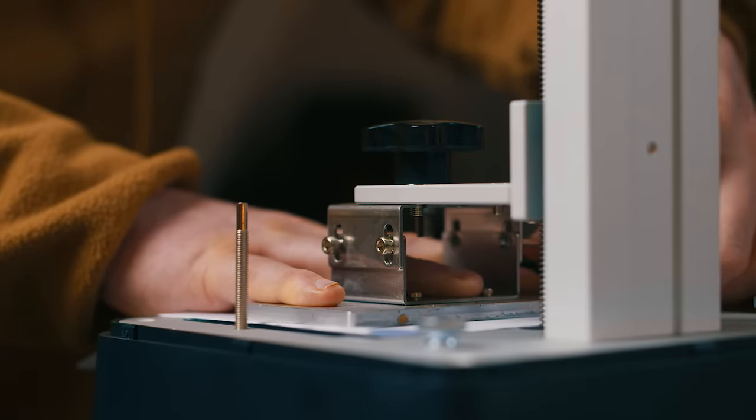On a bigger build plate it's the same principle, it's just obviously bigger and a bit harder to do. If you've got somebody that can help you, get them to hold it with both hands while you do that. But if you're doing it on your own just apply the pressure as evenly as you can. But don't over-tighten one bolt.